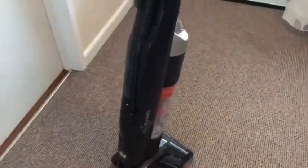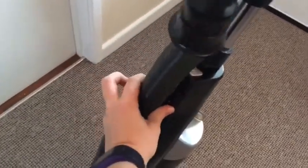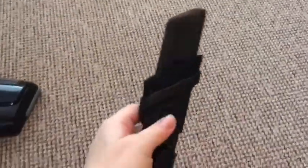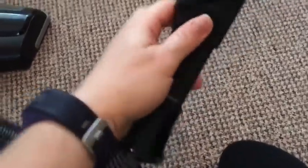In order to use the pipe function on the vacuum, you need to switch the little button over to the pipe function, and then your pipe simply pops out like this. Power it on and you're ready to go with your pipe. It's also got a little brush attachment on the end — you simply press the button and it just slides up.